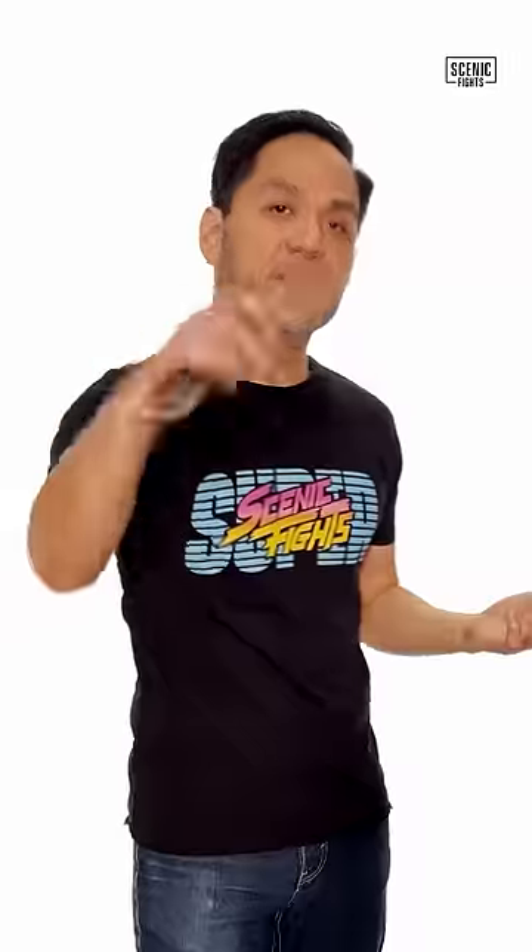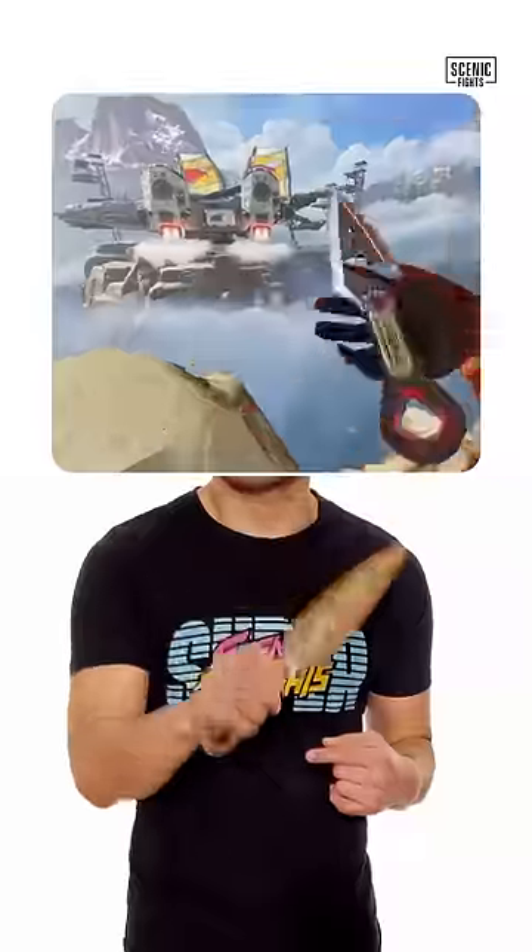Let's talk about the pros and cons of Wraith's kunai. In Apex Legends, Wraith's weapon of choice is the kunai. Here we have her Hope's Dawn.